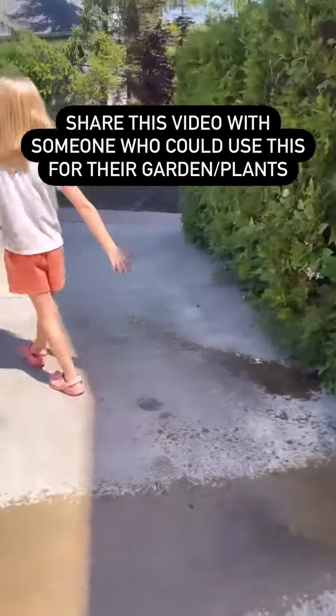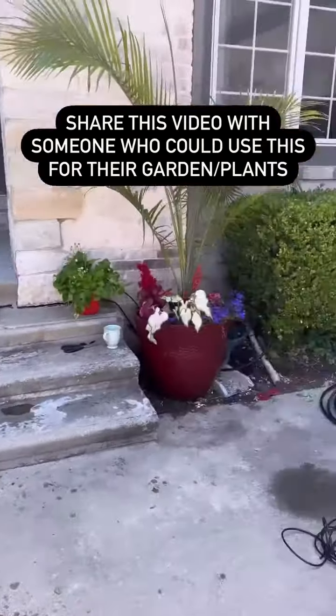I did that in about 20 minutes while the kids played in the yard. I just have to clean up the mess.